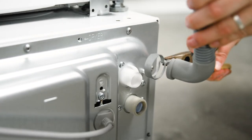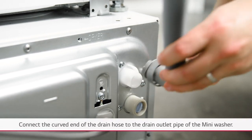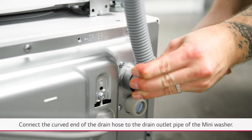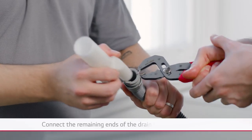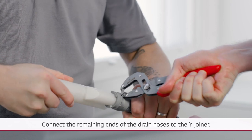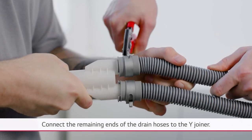Using pliers, connect the drain hose to the mini washer with the included tension clamp. Ensure the curved end is in the upright position. Fit the remaining ends of the main and mini washer drain hoses into the Y piece using tension clamps.